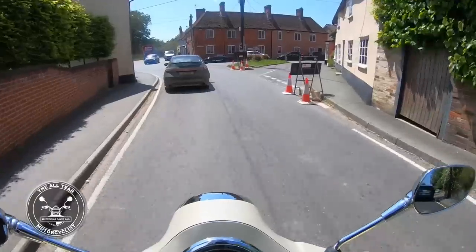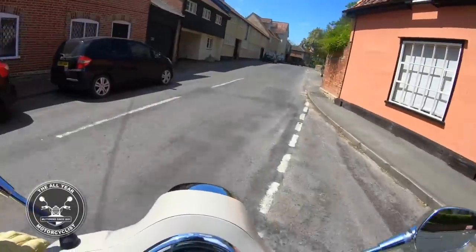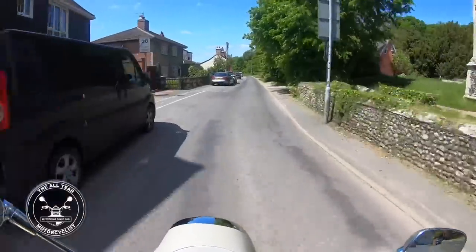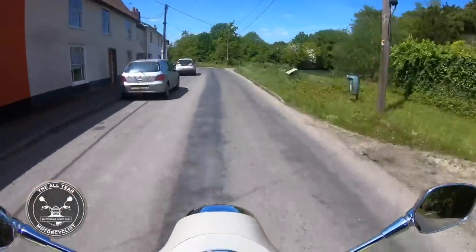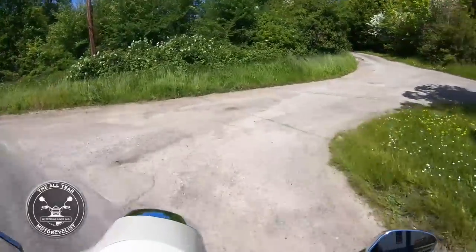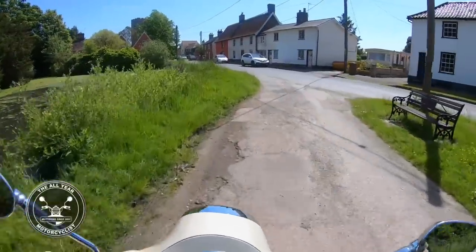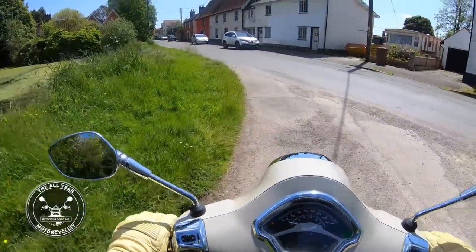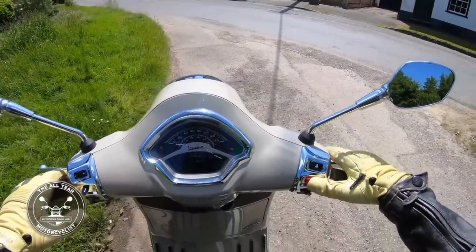Oh, he ground his gears - marvelous! Going down here and we'll park up down by the moat. It has got a bit of a voice to it. I've seen these with Akrapovic exhausts on, which is marvelous. Squeaky brake - I don't think that's an issue with anything. We'll do a walkaround just here.